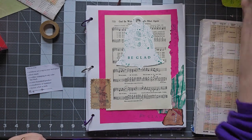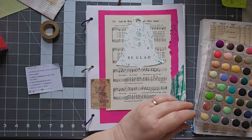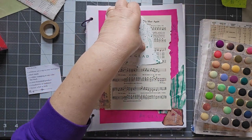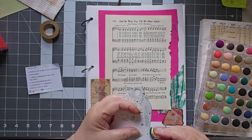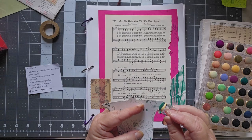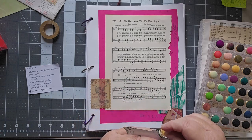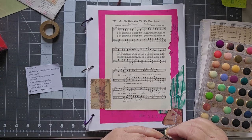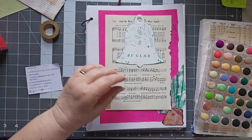Let me get my Distress Oxide Pine Needles — I'll double check which color that is. That's this one, because what I want — now I've got ink all over me — I want to outline very gently my bell. This bell came from a pack of pre-cut die cuts that I got back when I first started scrapbooking, so this particular set of die cuts is probably 20, 25 years old. The bell's been hanging out just waiting for an opportunity to be used, and guess what? It found its opportunity.